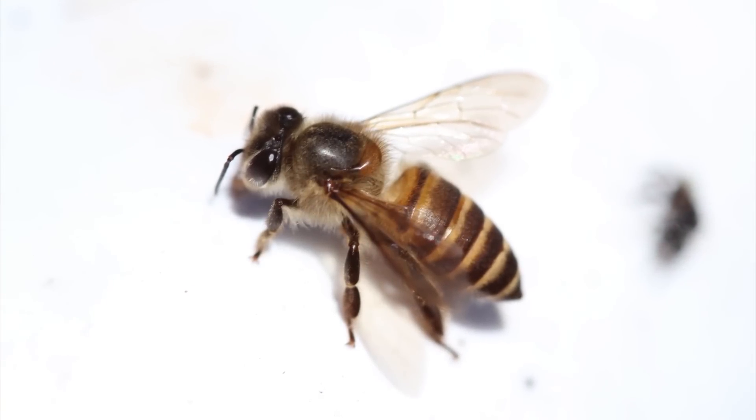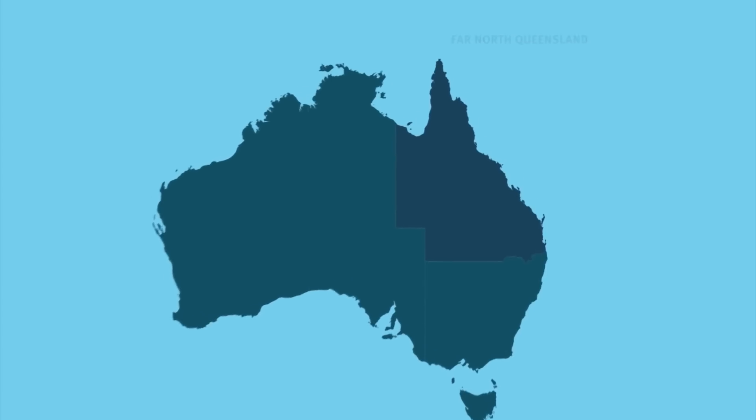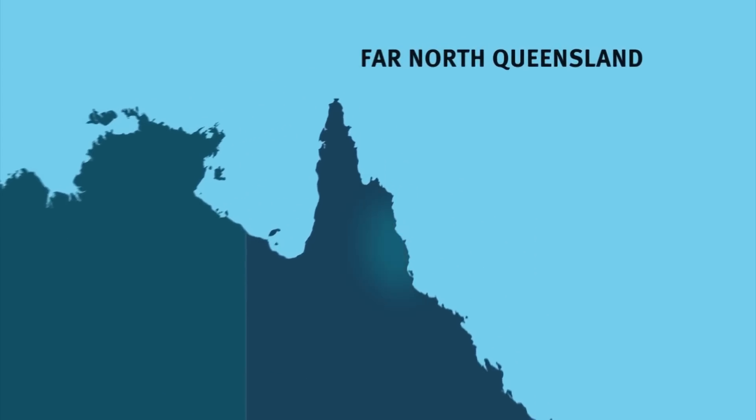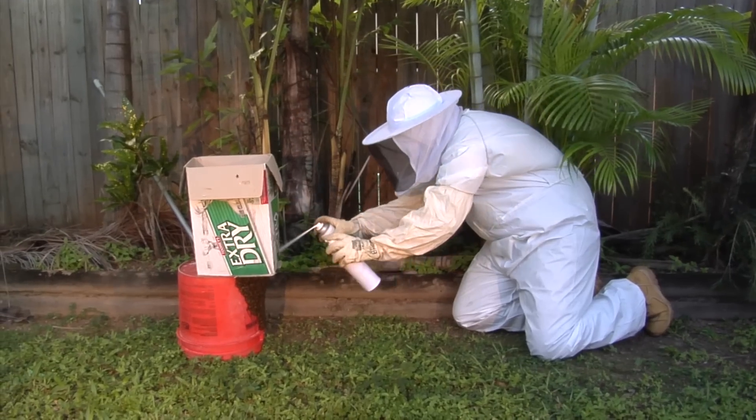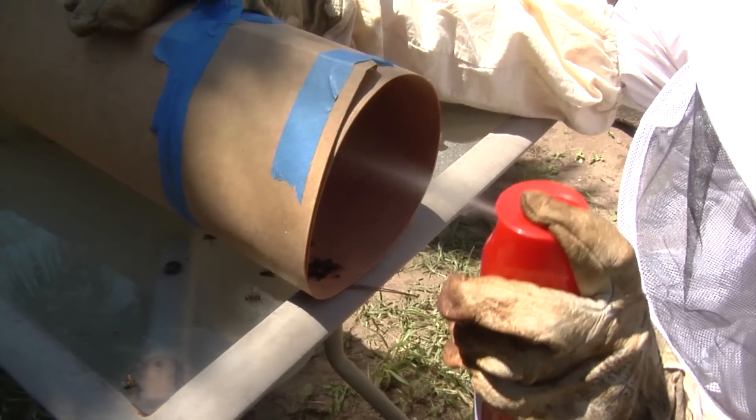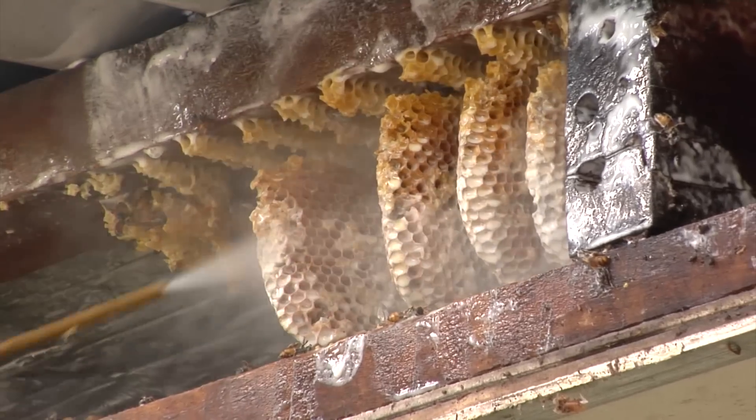Asian honeybees are currently established in far north Queensland and are expected to slowly spread throughout their natural range in Australia. The techniques demonstrated in this short video are to guide pest control operators in the destruction and management of Asian honeybee swarms and nests.